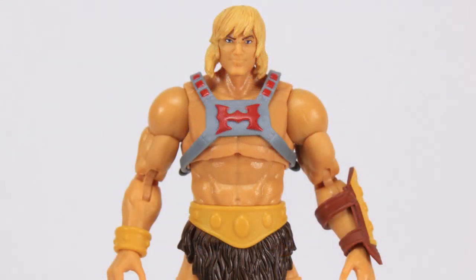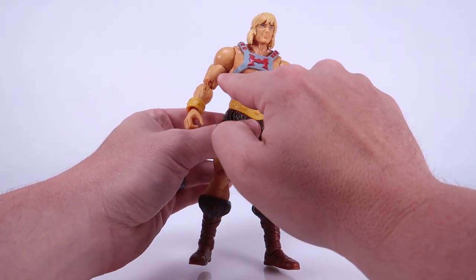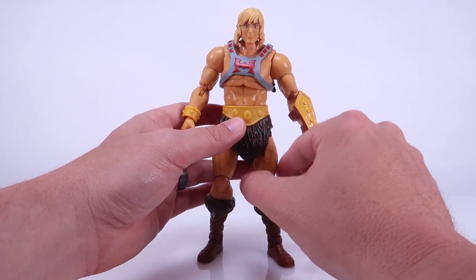One of the other things I don't really like is the power harness — it seems small to me. There are some design differences here but also some similarities. Of course, it's gray and it's got the red squares up at the top. They did replace the iron cross with the H symbol, but that's not new by any means. Mattel's been basically using this as He-Man's logo dating all the way back to 1984 when that was the logo on the Battle Armor He-Man figure. I like the symbol, but the armor itself just seems really small and it's only on his upper body. The straps seem really skinny and it just doesn't seem proportioned correctly.